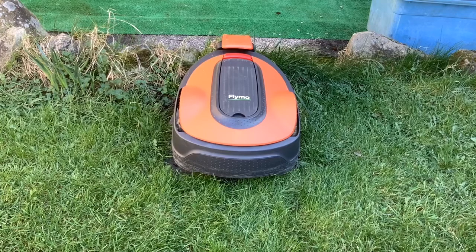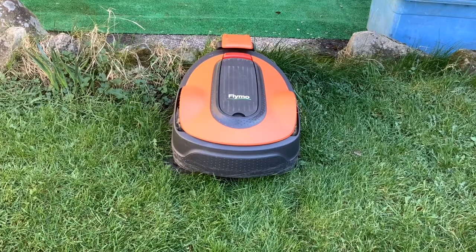Hi folks! This video is a one-year update on our Flymo EasyLife Robotic Lawn Mower.